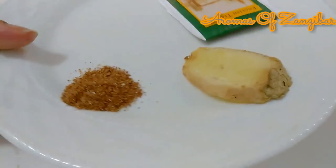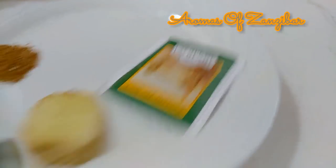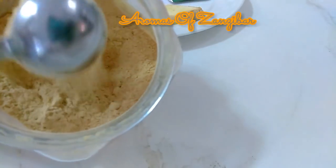So now I'm ready to make my tea. I'm using a quarter teaspoon of the masala and some ginger — I've got my tea bag over there — and if you don't have fresh ginger you can use powdered ginger, that would work as well.